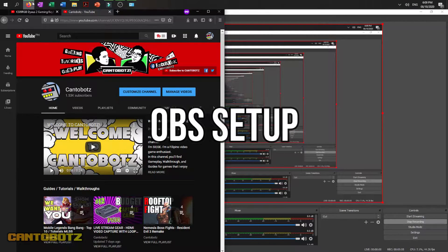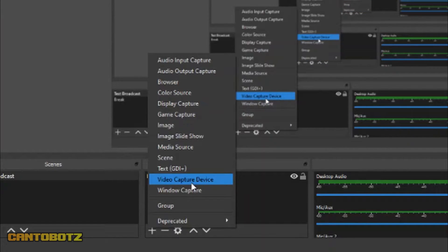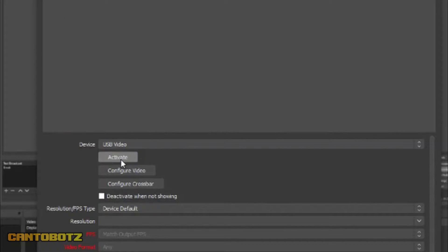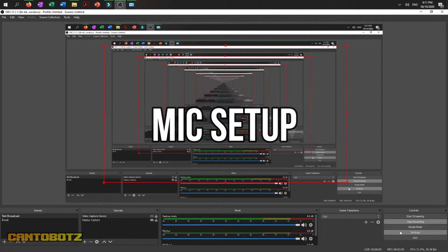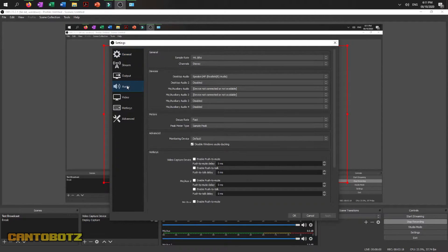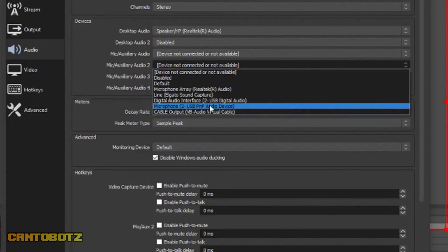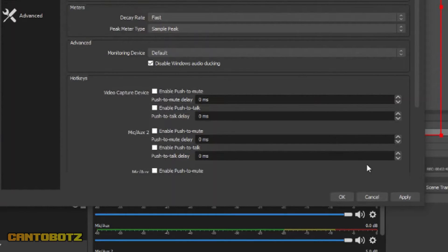Now let's go to OBS. On OBS, go to Sources and then click on the plus sign. Choose Video Capture Device, click OK, and for devices choose USB video, then click OK. Next, we'll make sure that the USB mic can pick up our voice. Go to Settings in OBS and then click Audio. Under Devices, look at Mic Auxiliary 2, click the drop-down and choose your USB microphone. Our microphones are not the same, so be sure to identify your USB microphone first, because that's what you'll pick to complete this step. After that's done, click Apply and then click OK.